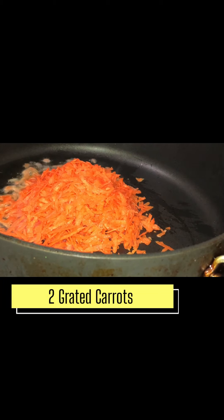Here are a few tips about carrots. Carrots are a good source of vitamin A, vitamin B6, vitamin B, vitamin K, and vitamin C. They also contain calcium, potassium, fiber, and much more.